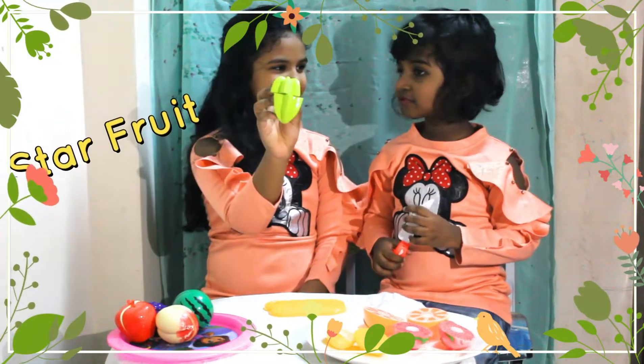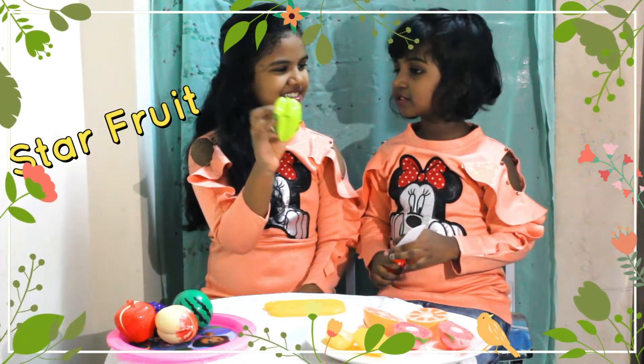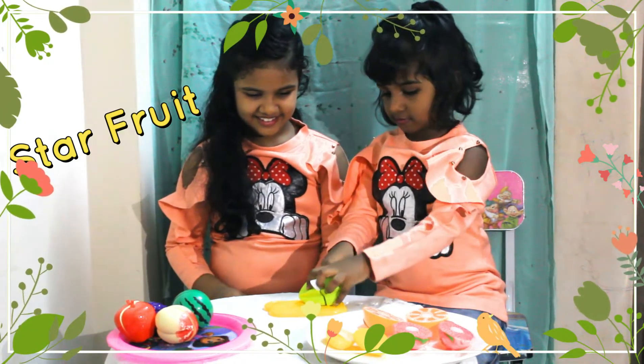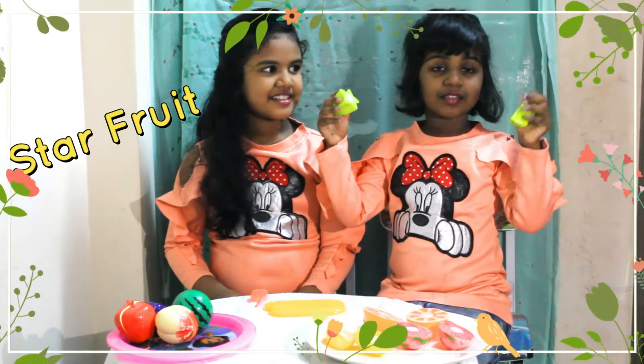What is this, Gabby? Star fruit. Can you cut for me? Sure. This is the star fruit.